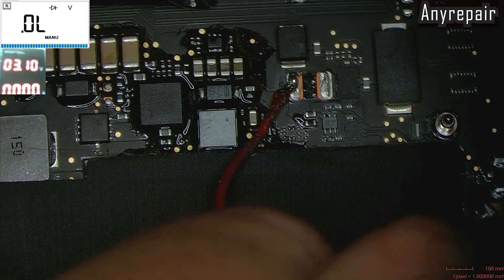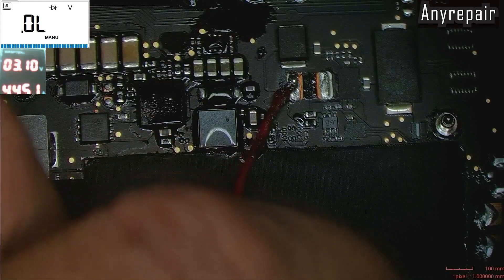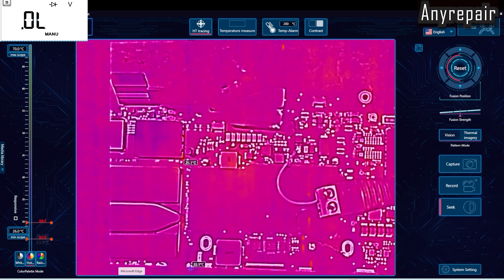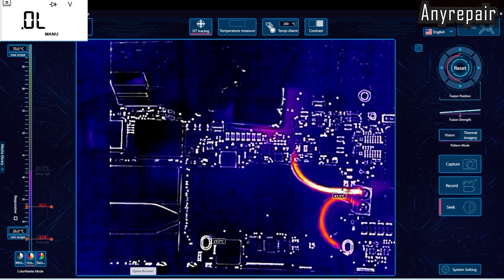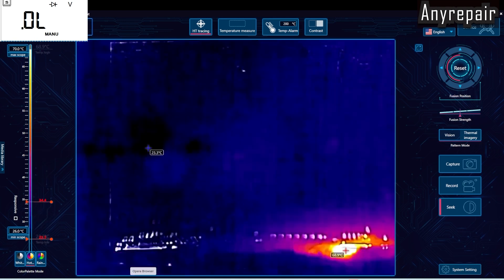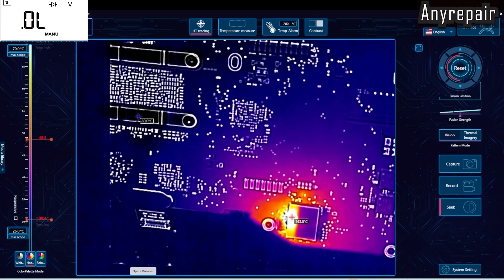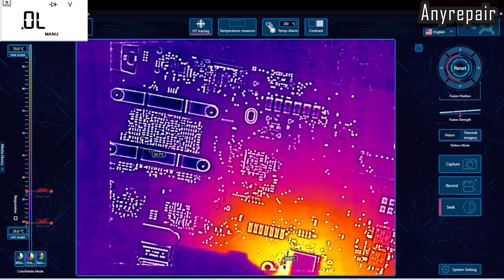We must remove the board and check with our thermal camera. Thermal camera is set. We will plug our power supply and check what will get hot. On the upper side nothing is getting hot, but on the lower side — wow — something is really burning there. It is beside the NAND. That is not a good thing, but maybe we are lucky — it is a capacitor, some capacitor there.